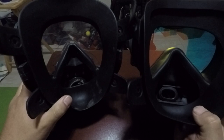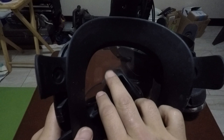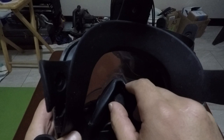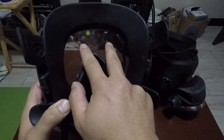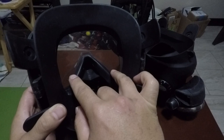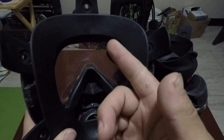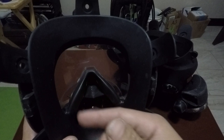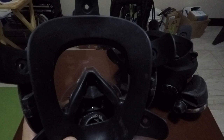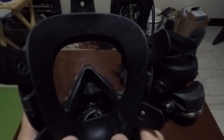One thing the Spectrum doesn't have that I really like about the Guardian is an active defog feature. On the Guardian, there's a little vent at the bottom of the visor — when you inhale, air hits the visor first before coming through the diaphragms into your mouth. It kind of blows everything off the lens. Diving in cold water here — always less than 50 degrees — when you get water inside the mask it's a pain to clear the fog when you're working hard. With the Guardian, the fog is out in about two minutes.